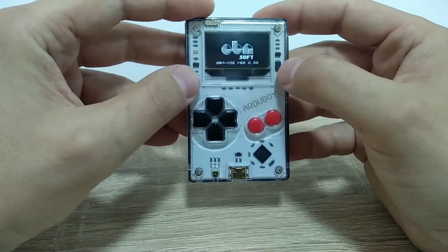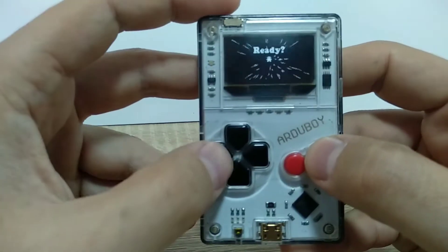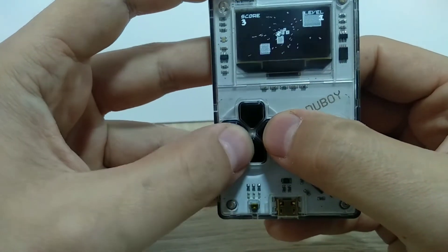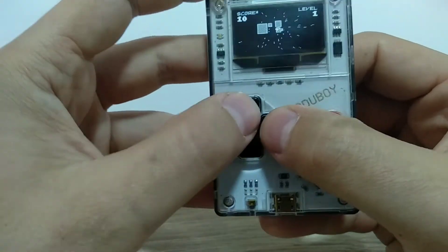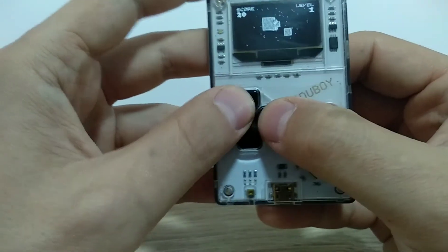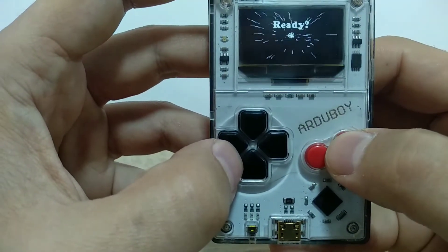I have this game installed — the name of the game is Hooper, and I find it very interesting and challenging. You control a character that jumps on these trampolines. The game looks very simple but it's quite a challenge to play. The good part is that this device can hold your personal records, which is a cool option.